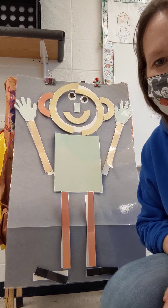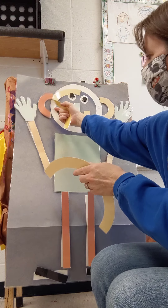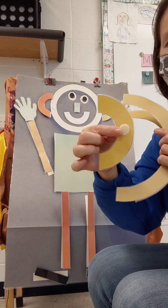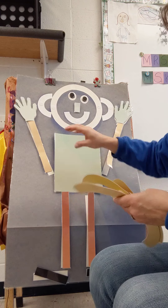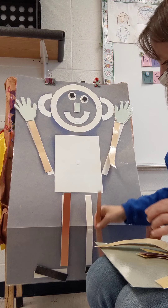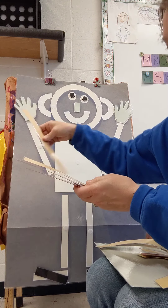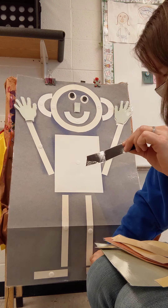So today we're going to build a Mat Man. You're going to use your big curves and your little curves, and then you're going to need a piece of paper for the body, any color or size, and then you're going to use big lines and little lines.